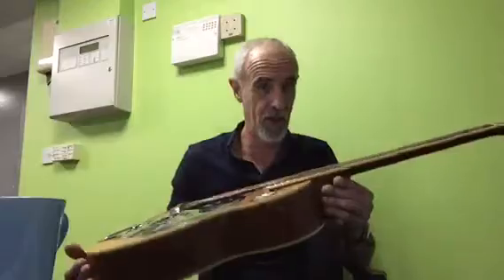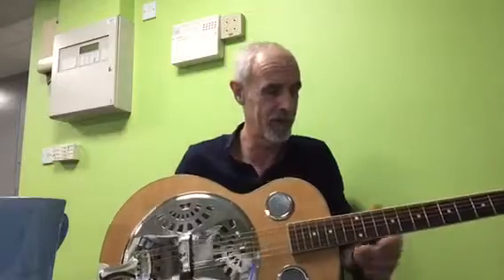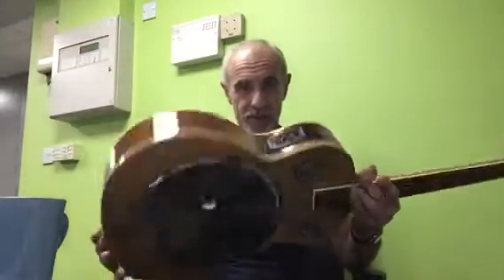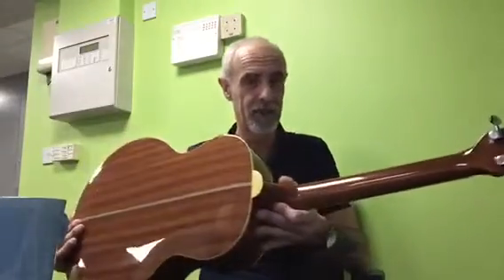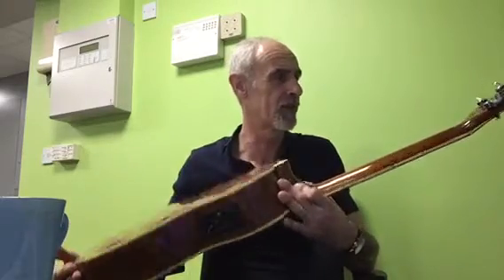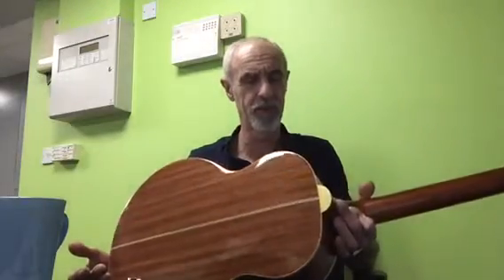Great action, although the action is far too low to be useful for slide at the moment — I need to raise that. Lovely wood — looks like mahogany back and sides and spruce top, rosewood fingerboard. The neck looks like a two-part with a nice scarf joint and full binding top and bottom.